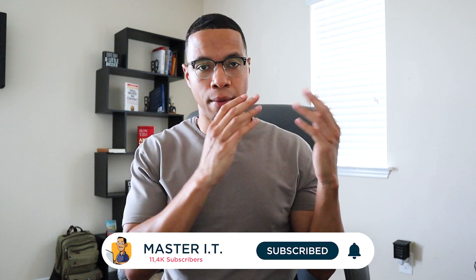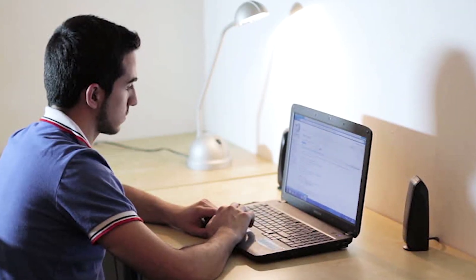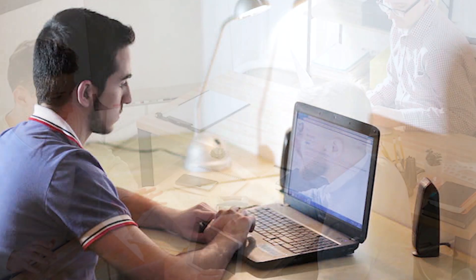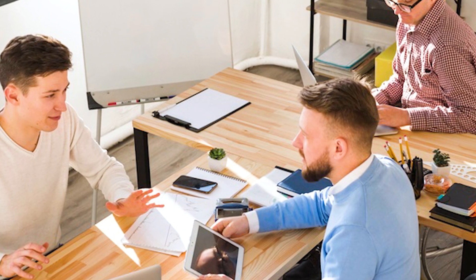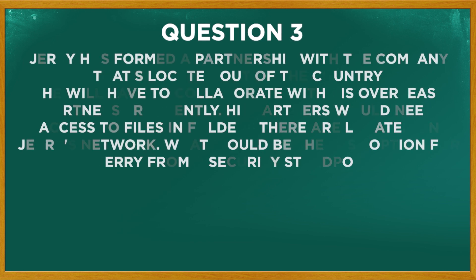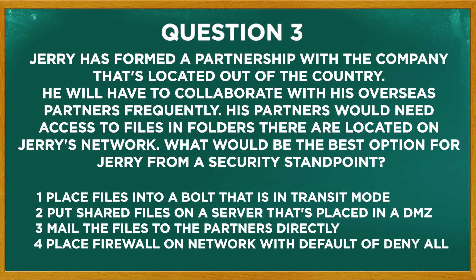Jerry has formed a partnership with a company located out of the country. He will have to collaborate with his overseas partners frequently. His partners will need access to files and folders located on Jerry's network. What would be the best option for Jerry from a security standpoint? Should he place the files into a vault in transit mode? Put shared folders on a server placed in a DMZ? Mail the files directly to his partners? Or place a firewall on the network with a default deny-all policy?